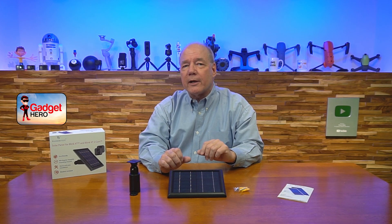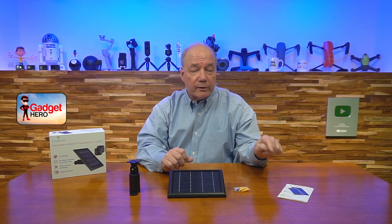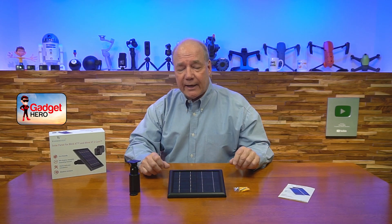Finally, there's a full instruction manual that explains exactly what the dimensions of the product are, what kind of power it can provide, and other important things about the product you'll need to understand. Always read through that. Now let's talk about the kit.